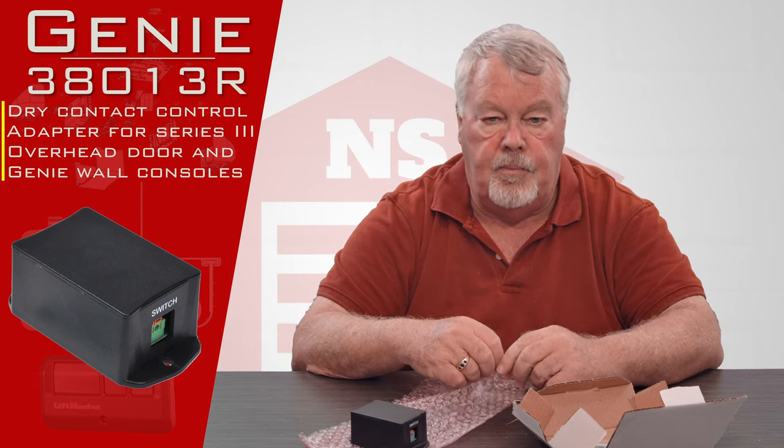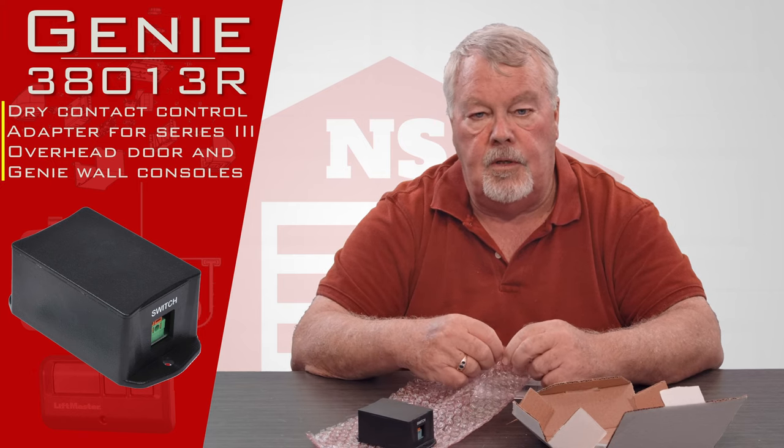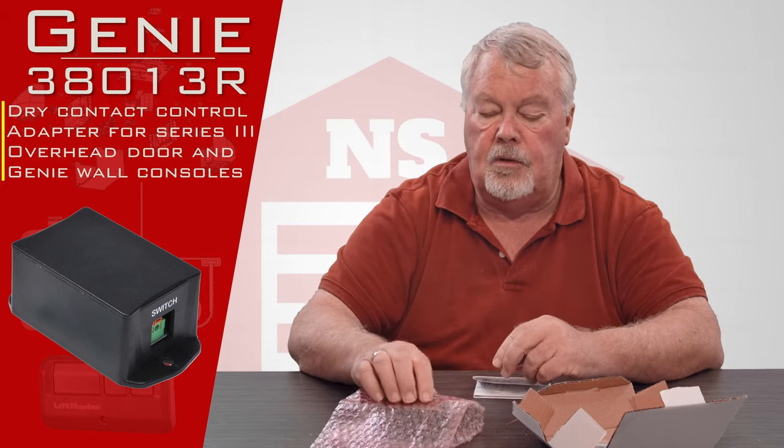If you get into trouble, our people are well trained on this product — we can talk you through it. By all means, pick up the phone and give us a call. So we've got them, come get them, you'll enjoy it.